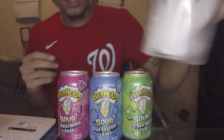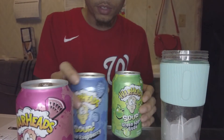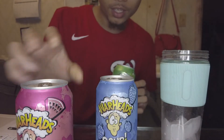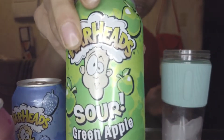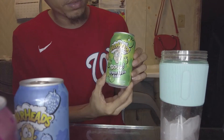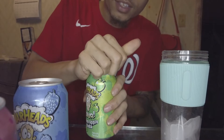Alright, I'm using my portable blender cup — very convenient. My gal already had this; she said she ain't like it for real, but they sweet, so that's probably how I like it. We're gonna go straight for the sour one — sour green apple Warhead. Which one y'all thought was the most sour one? I thought it was the lemon.